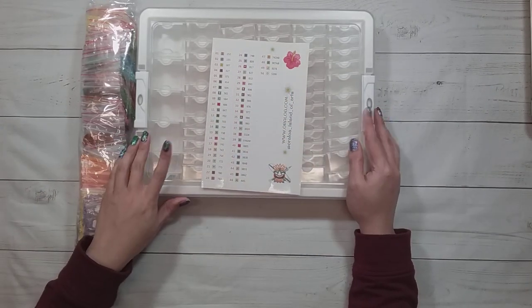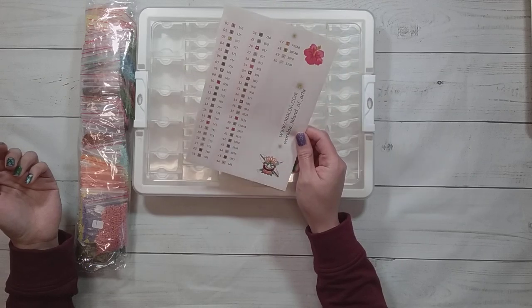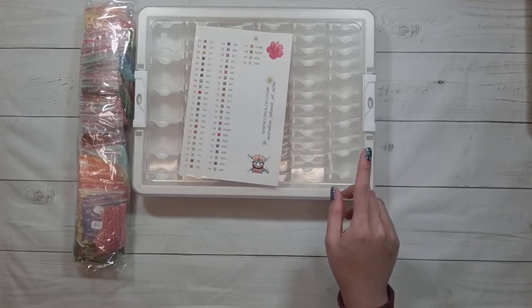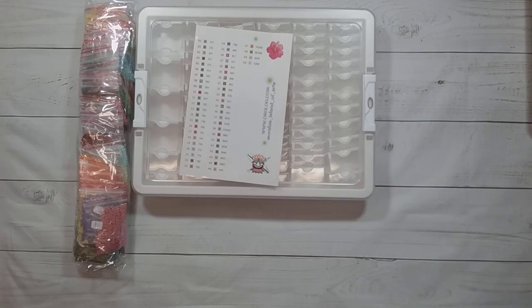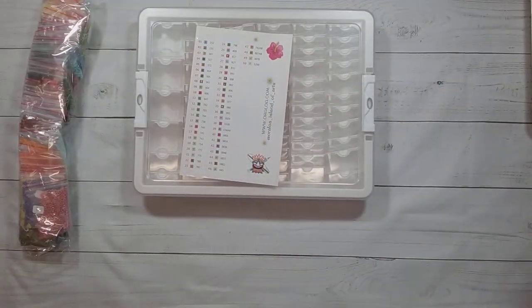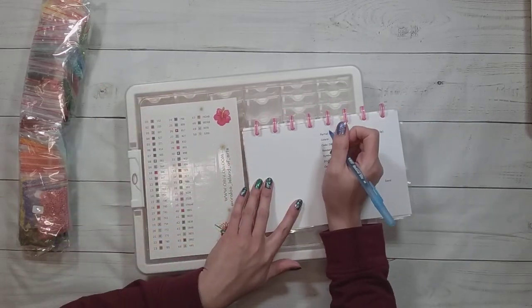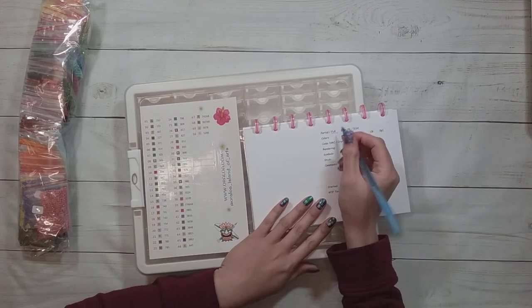Hello, welcome to another video. Today we're going to be kitting up a diamond painting from Auraloa. I got this for a sneak peek, so I'm not showing you the picture because it won't be out until February 17 — right now it's January 21. For whatever reason I have it in my mind that I'm going to finish this before the sneak peek video. I don't know, it's a big one.